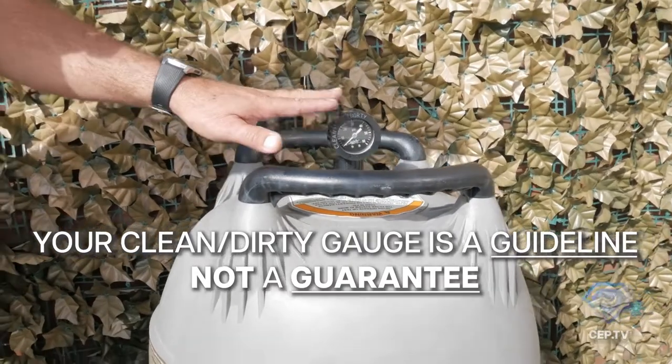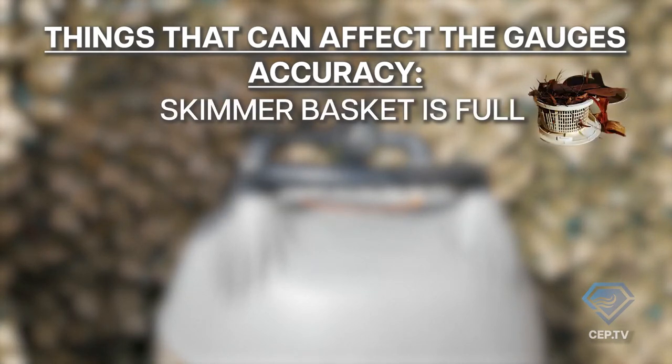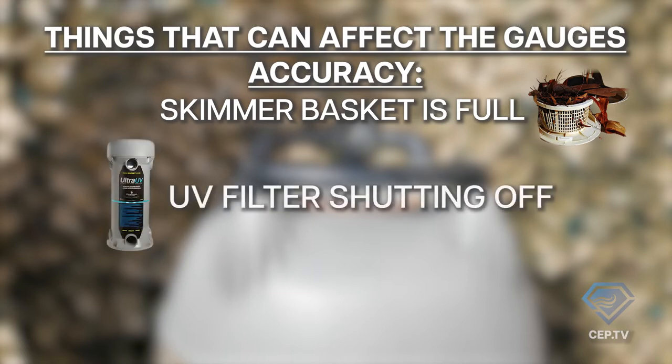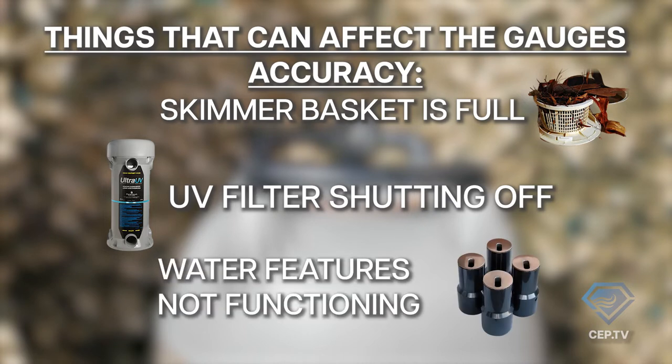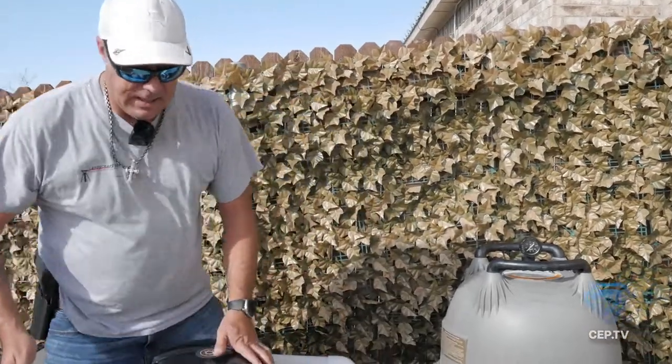If you've seen our videos on how to tell if you've got a clogged filter, that tells you that in some situations the gauge isn't always accurate. Things like the UV shutting off or water features not performing correctly can also help you figure out whether you have a flow problem — and nine times out of ten, a flow problem is going to be clogged filters.